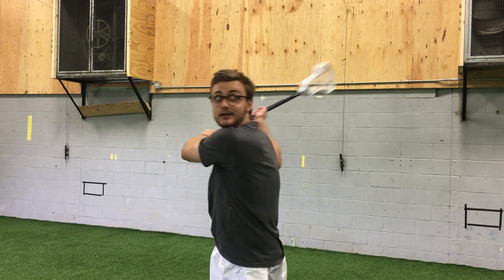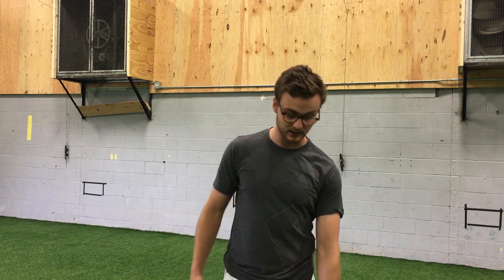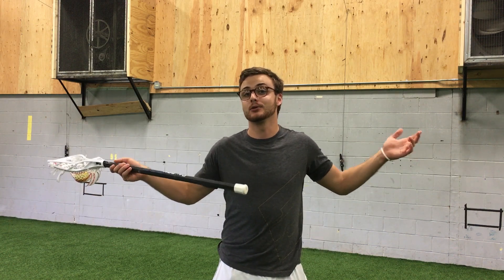Obviously if you want to do some crazy full-field pass behind-the-back stuff, it's a slightly different mechanic than what I'm about to talk about. But just in terms of getting a nice little quick behind-the-back shot when you don't have a good enough angle coming around the cage, this is all the mechanic work that you need.